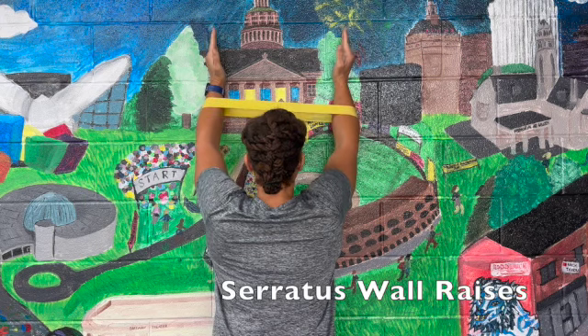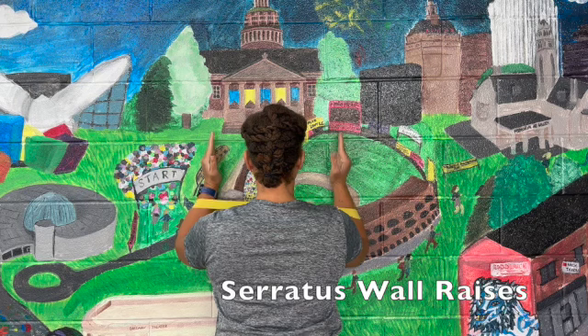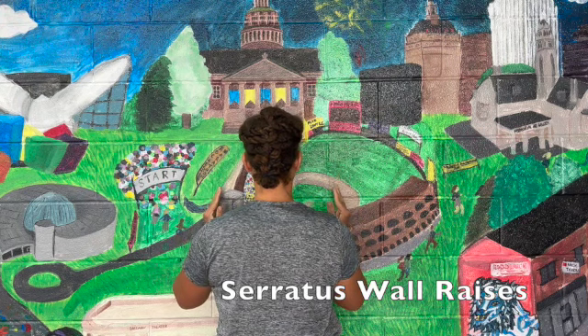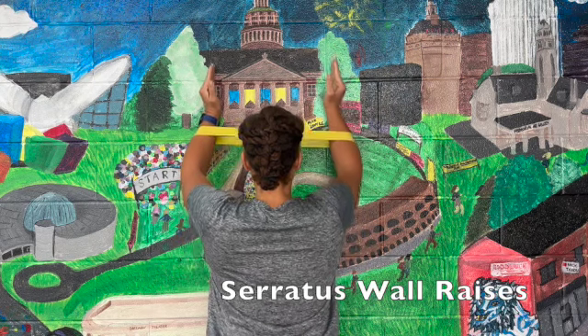you're going to bring the pinky side of the hand and forearm against the wall and bring them up all the way and then down all the way, depressing your shoulder blades. Pushing up while keeping the band apart and then down.